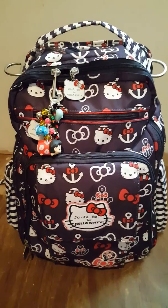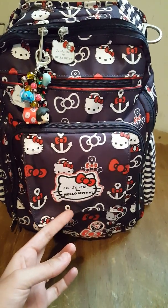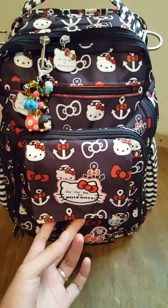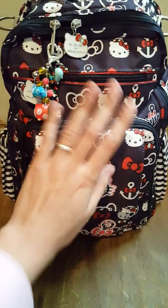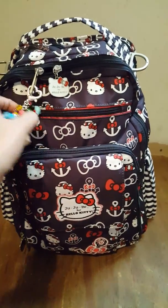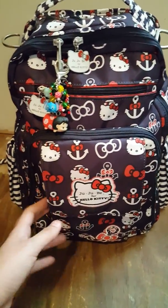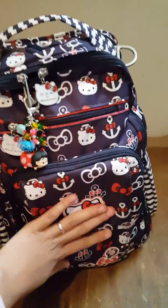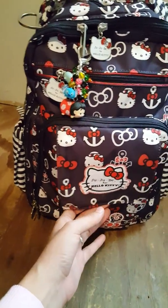Let's get right into it. So this is the Jujubee for Hello Kitty. And if nobody knows what Jujubee is, do your research. I'm in love with Jujubee right now. This is the Jujubee Out to Sea Be Right Back, and it's a backpack diaper bag. I like this one a lot, so we'll get right into it and show you how I pack it for a day out with my three kids.